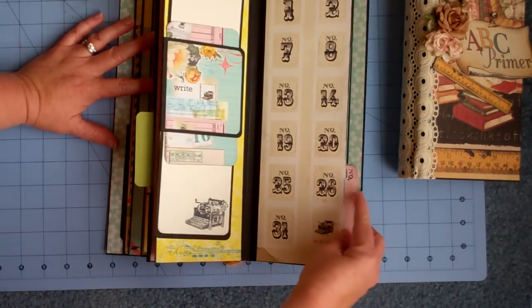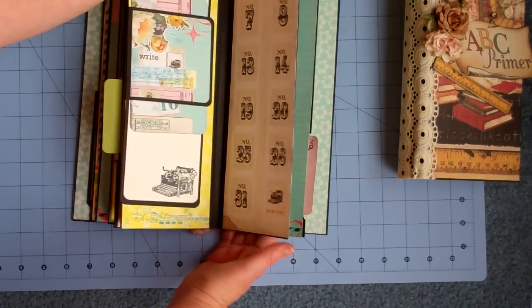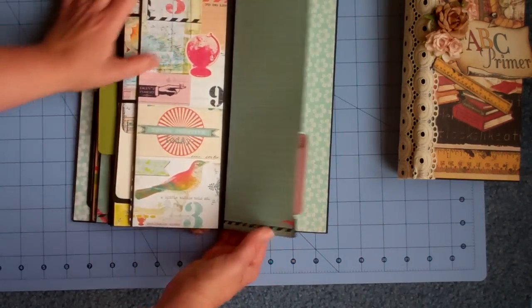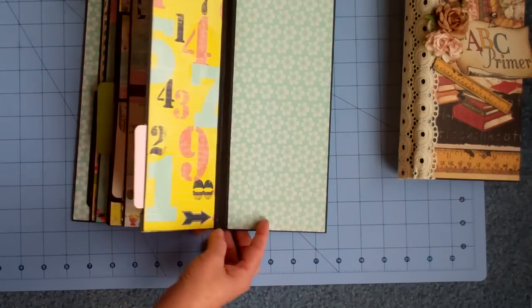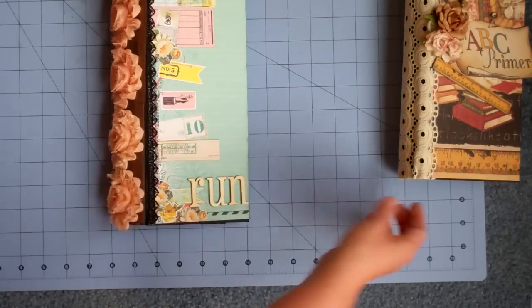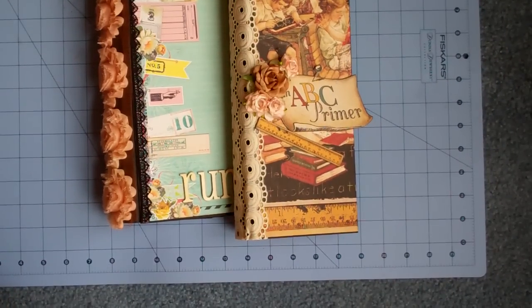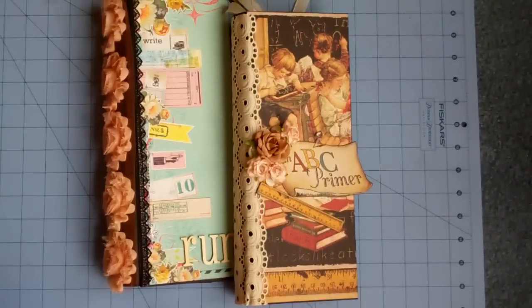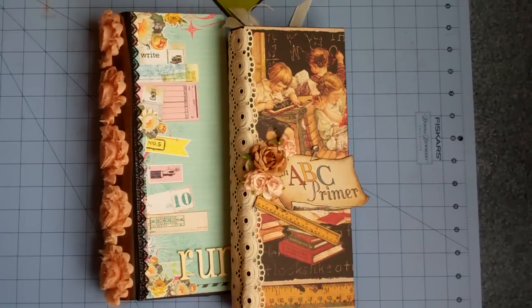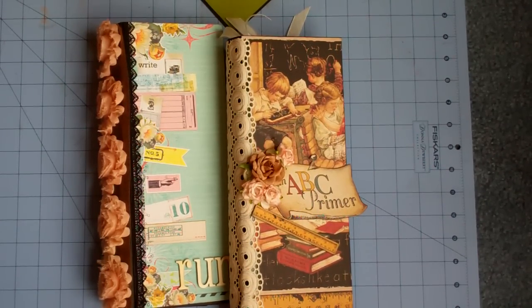Pretty plain here. Another tag that pulls out, and another tag at the top. The back I just left plain and she can add photos or journaling. So I really like both of these — I'll probably make another one for myself. If you have any questions, please feel free to leave them below, and I'll be sure to connect you to that other link. Bye.